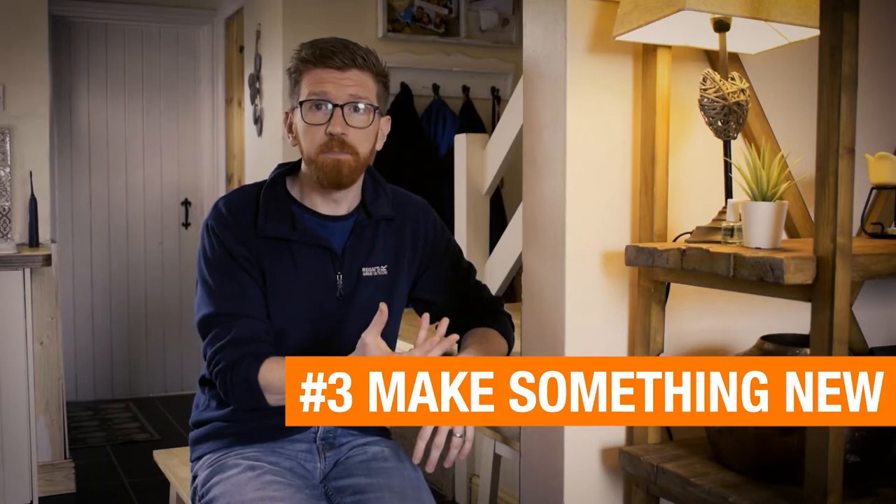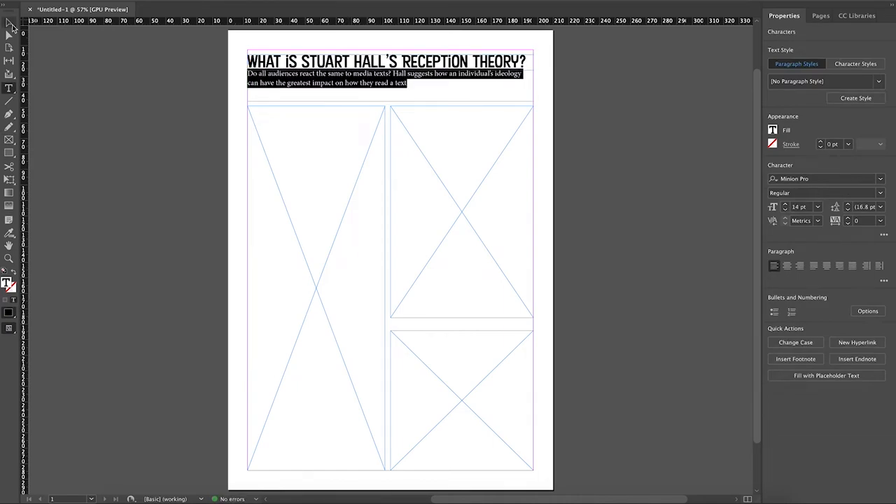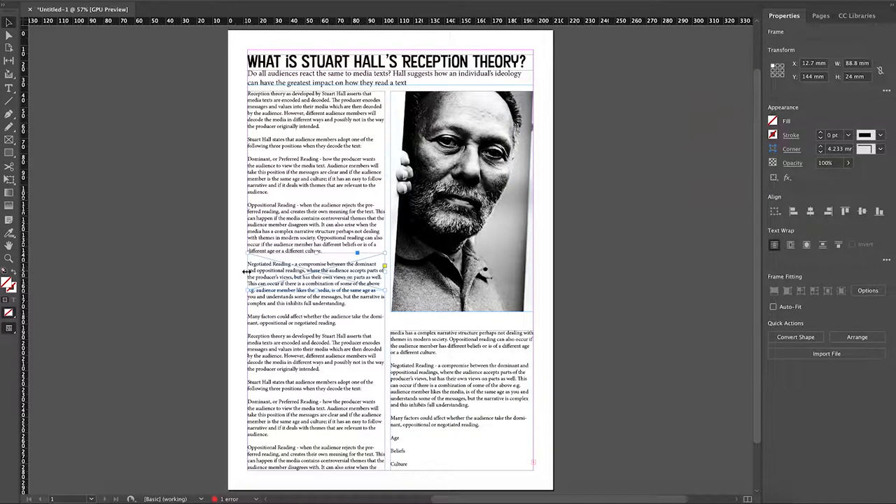The final revision technique is to take the information you need to learn and make something new out of it - put it into a different form. You might be revising a theory or case study; rather than just reading over your notes, do something creative. Write it up as a magazine article, make a talking video like this one, or design a PowerPoint as if you were going to teach it as a lesson. In making this new product you'll become aware of the gaps in your knowledge and can go retrieve that information. This isn't a technique for the days leading up to an exam - it's for the weeks before, to solidify your knowledge. It's a perfect example of active revision rather than passive revision.